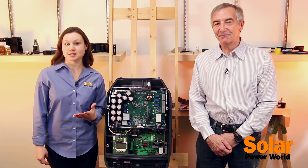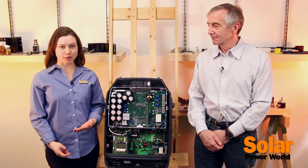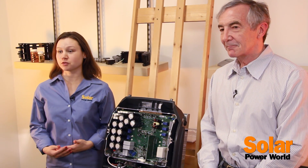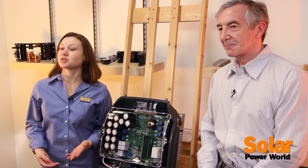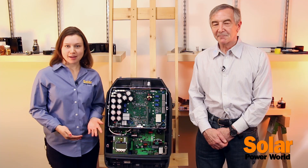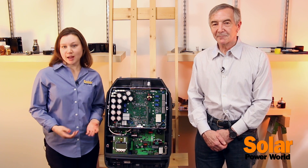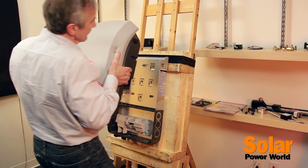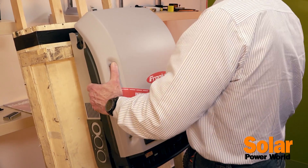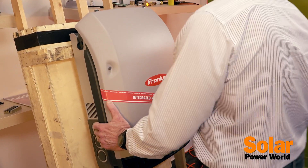The Primo is a compact, single-phase inverter for residential applications. It comes in power classes from 3.8 to 15 kilowatts. It's part of the same snap inverter line as Fronius' commercial solution, the Symo, so it has this neat hinge mounting design to make installation really easy. In fact, it's said to install in less than 15 minutes.